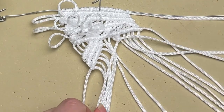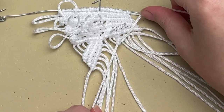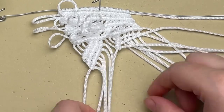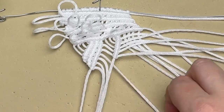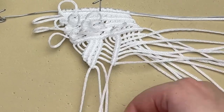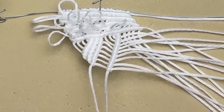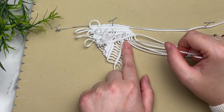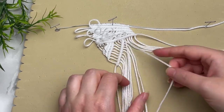I know this knot isn't the most favorite in the macrame community, especially for beginners — however, it is the most versatile knot out there. You can create so many different things; this is how we add lines and shapes, and you can even turn these into circles. The sky is the limit with double half hitch knots, and I highly recommend you practice them. Grab the next cord on your right and create another diagonal row of double half hitch knots.